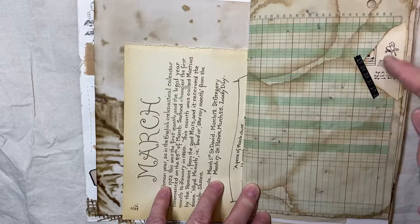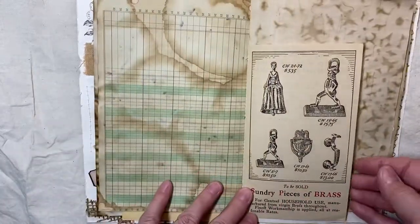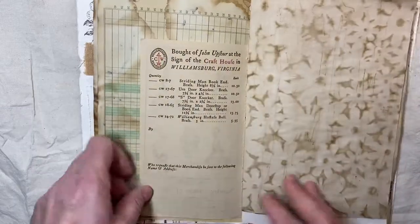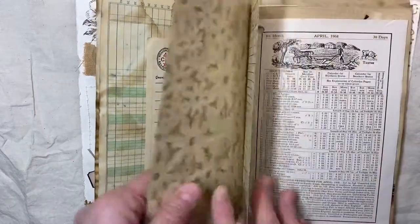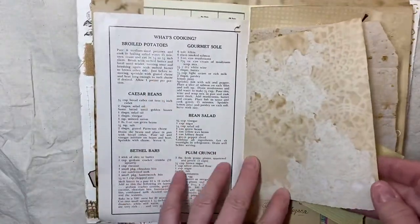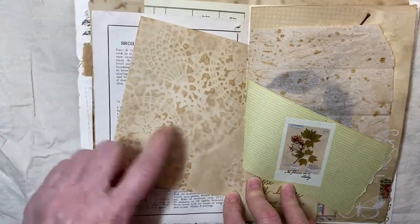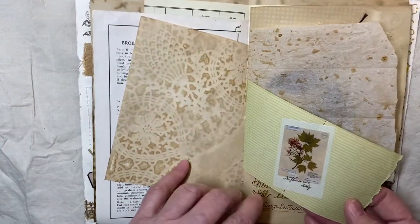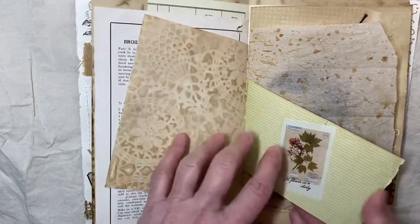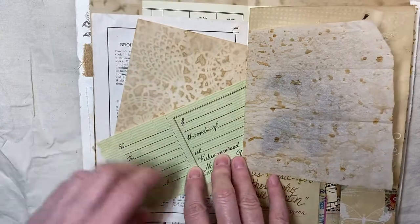A little washi and a stamp came from AliExpress, and just old book pages. Again, that's that bath mat. Here we have just different recipes. This was with a mat as well. Coffee dyed — coffee dyed all of them. This was a receipt and it was bending, so I just put a washi sticker over the top of it.